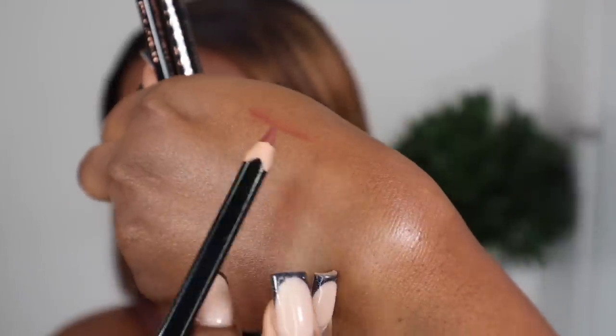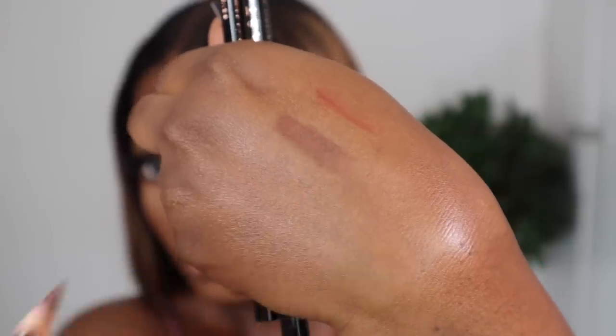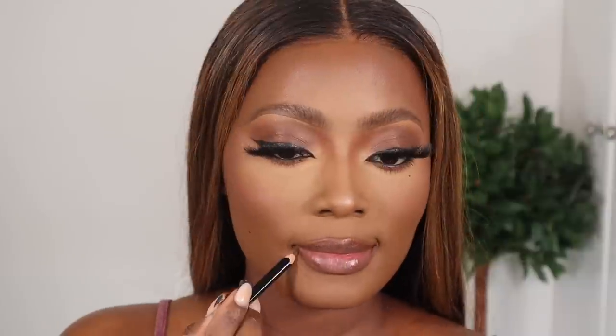Moving on to my lips, I'm going to use the new ABH Lip Liner in the shade Malt — I think this is the darkest brown lip liner they have. They have another one called Chai, but Chai has more of a red undertone. So I'm going to apply Malt to line my lips, and then for lipstick I'm going to apply the ABH Satin Lipstick in the shade Butterscotch. Let me know which you prefer — ring light or no ring light. Without the ring light you can actually see my true skin tone, whereas with it I look quite washed out.